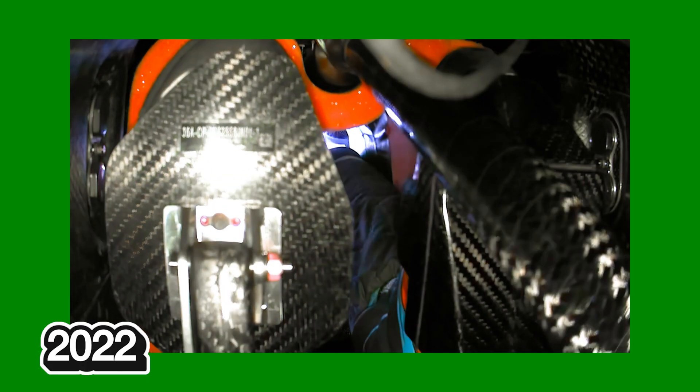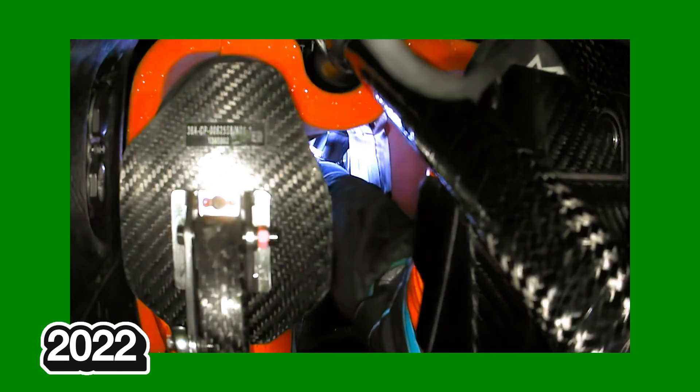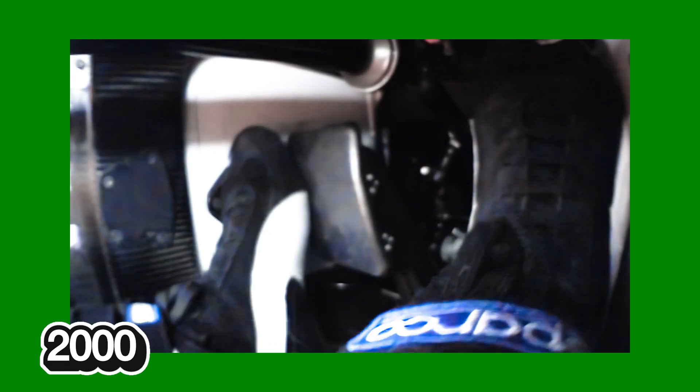The difference with this angle is that we're now getting the reverse view looking towards the driver from behind the pedals, rather than facing forward like before. And it seems from online that the main consensus from the limited amount we got to see during these free practice sessions is that fans really love this camera angle and want to see more of it.